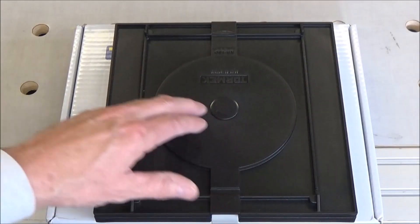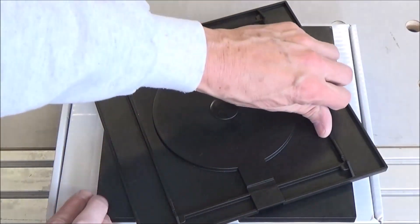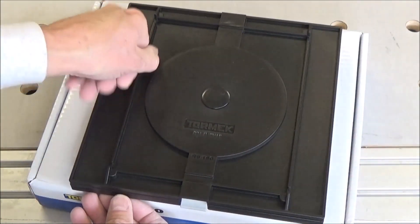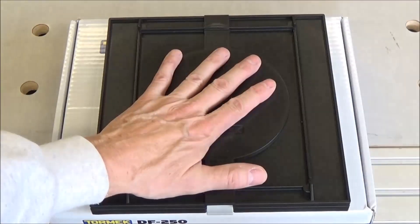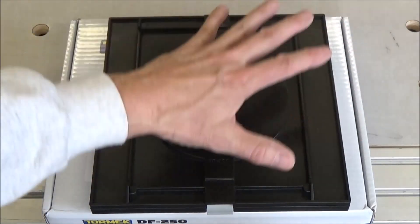It's something I've wanted for a long time — this turntable for my Tormac. It's going to allow me to turn 180 degrees without actually picking it up and turning it, which I've been doing in the past. So I'm looking forward to getting my Tormac set up on this.